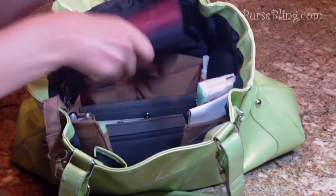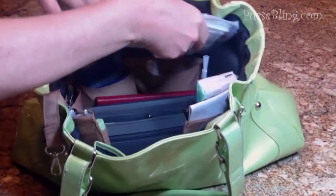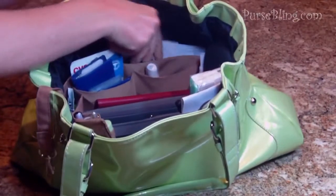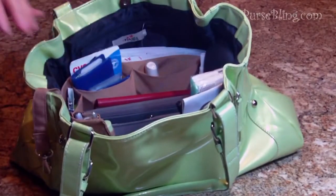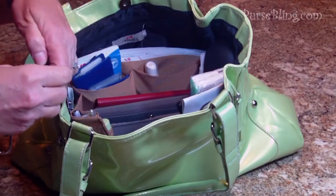My wallet and my checkbooks all go into the center. I like to put my papers in between the organizer and my bag — it just kind of keeps them neat. We'll go ahead now and attach the keys to the tether, though to be honest I really like using my key finder key purse for my keys because it's just easier to get to.